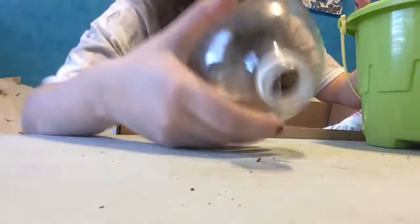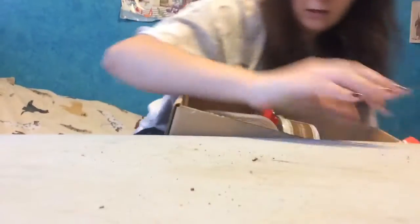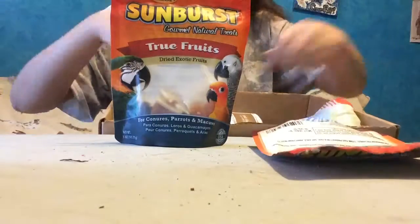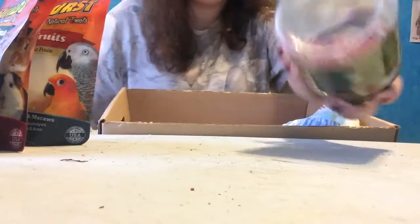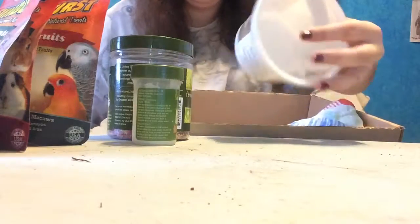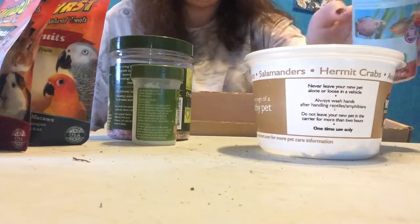I also have my DIY emergency above-ground molting setup, which I have a video on as well. Then I have more containers for baths and water bowls, and a bunch of food. There's dry food I have a video on, a homemade food mixture, some salt I don't really use anymore, calcium eggshells, cuddle bone, and a mix of fish flakes.